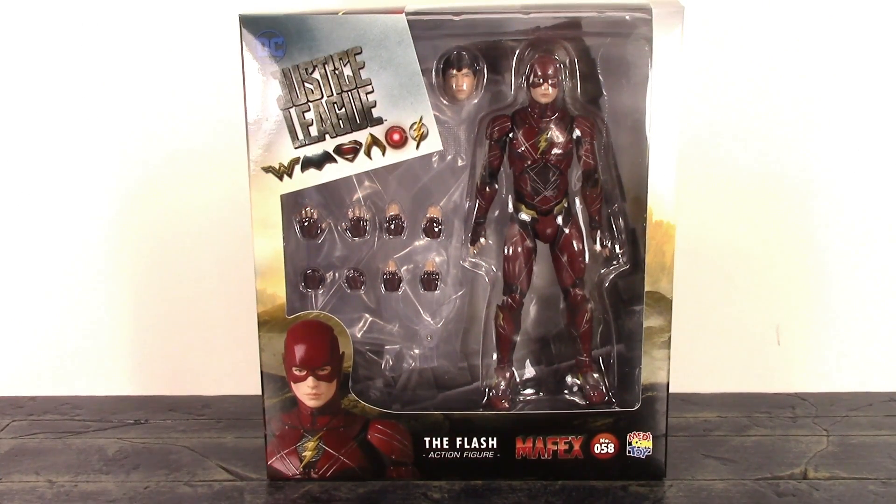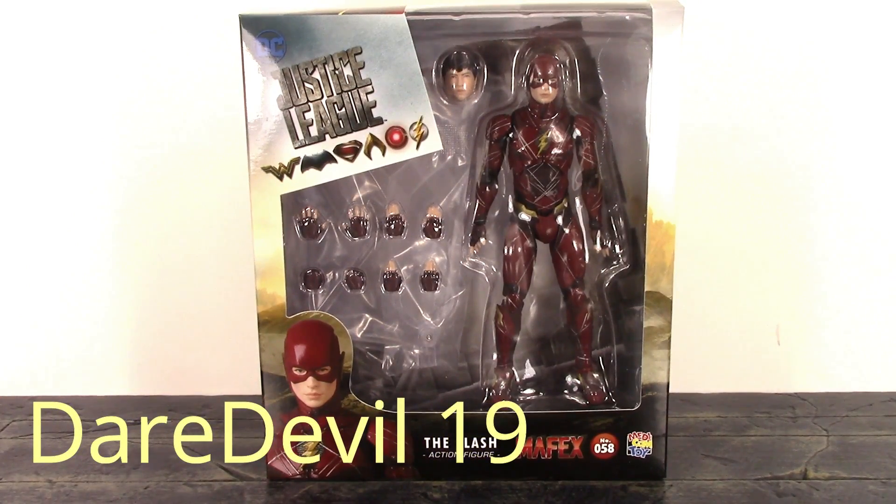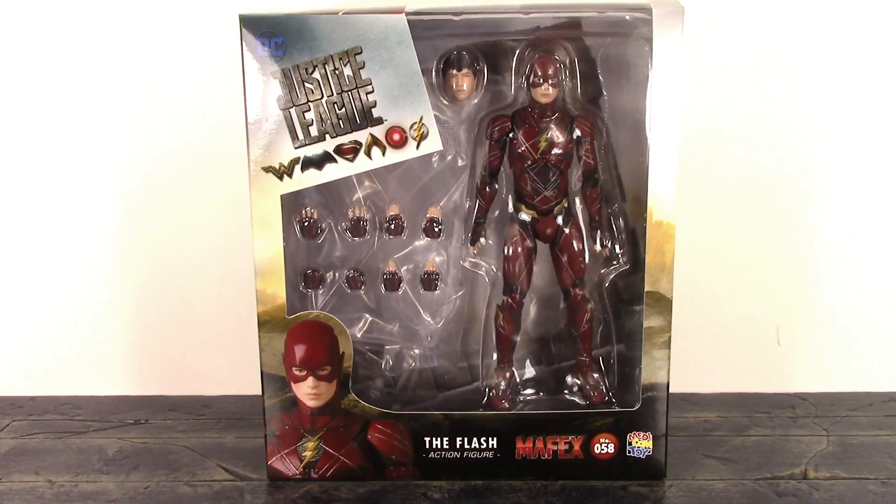What is going on, my fellow collectors? How is everybody doing today? Daredevil 19 here, and today we're going to be taking a look at the MAFEX Medicom Toy Justice League Flash. So let's get into it right away.